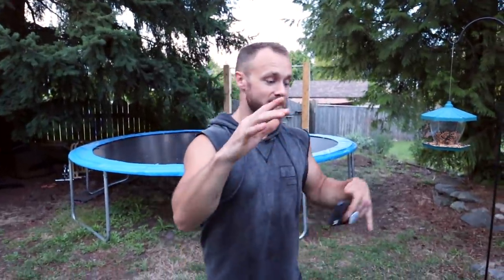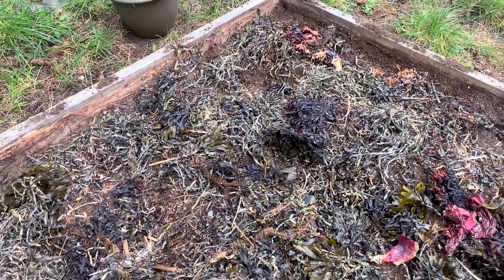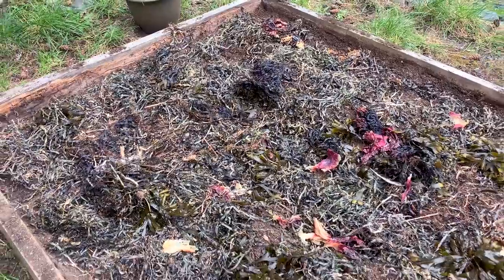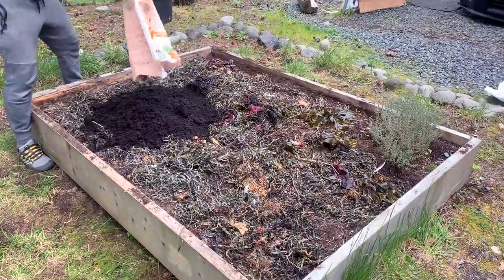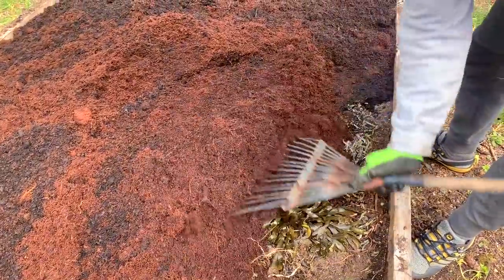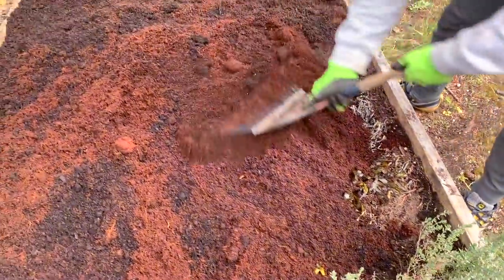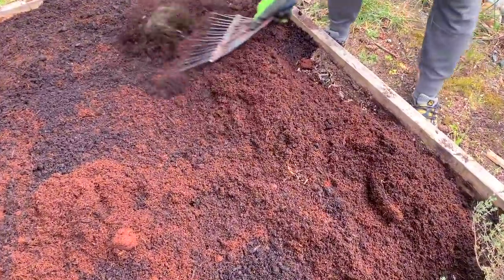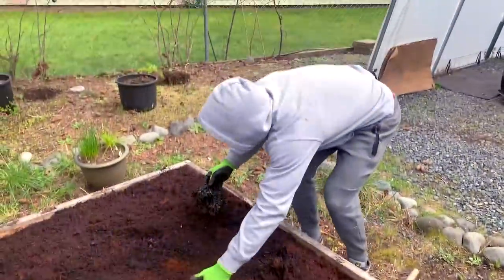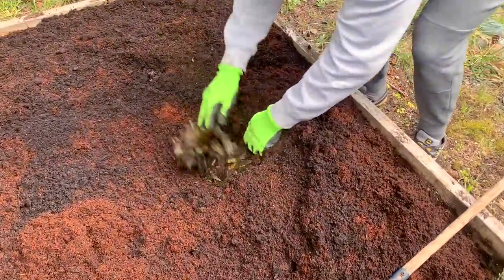What we did with this garden bed at the beginning of the year was add some seaweed about an inch or two down because we were adding new topsoil. We went to the ocean — we live right by it — and got a whole bunch of fresh seaweed. You can put seaweed right into the garden because it has very little cellulose so it breaks down really quickly, and it's rich in minerals like iodine, which is absolutely amazing for giving nutrients to the soil.